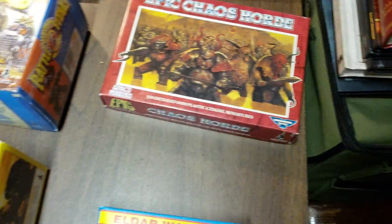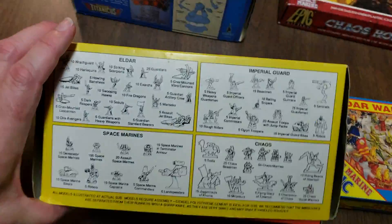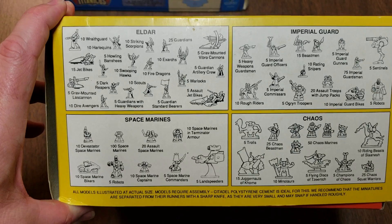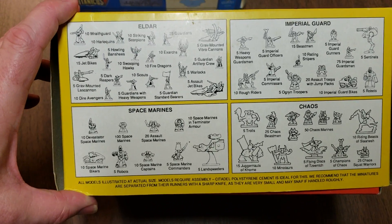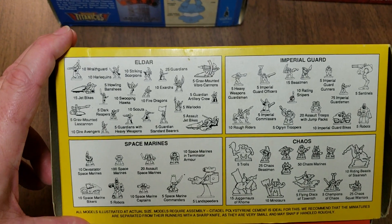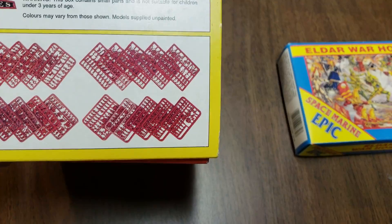The reason I have so much is that I bought a couple of these Battle Group boxes back in the day. You can see it comes with an Eldar Force, Imperial Guard Force, Space Marine Force, and Chaos Force. I bought like two or three of these boxes and used them to assemble my forces. I have a large force of Eldar, and I used the rest for my Space Marines and Imperial Guard. That's why I have a lot of Imperial Guard and a lot of Chaos already assembled and painted — from back around 1991.